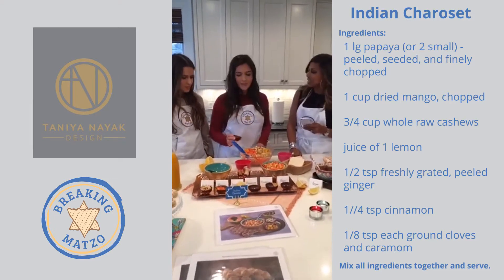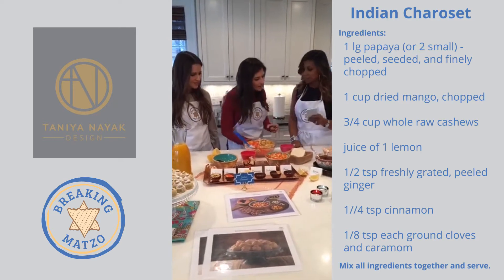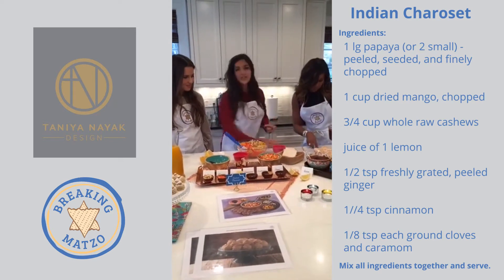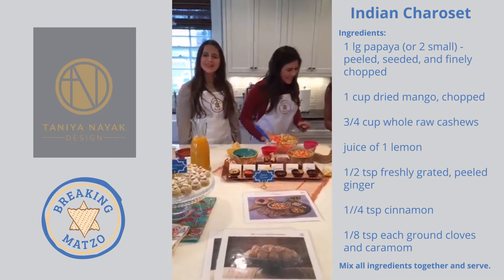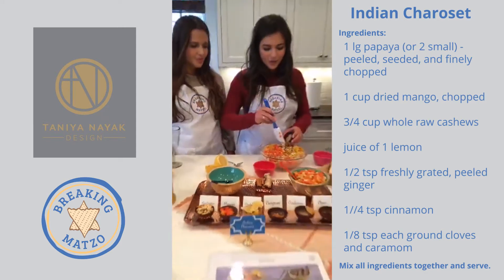We also have minced ginger — it gives a little kick. How much ginger do you put in? It depends on what you want. The recipe is on breakingmatzah.com — half a teaspoon. But of course you can change it up for whatever you like.